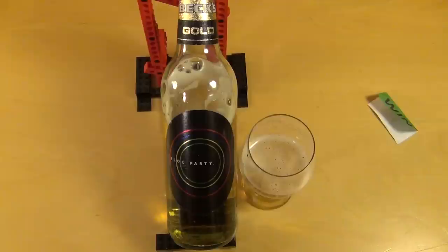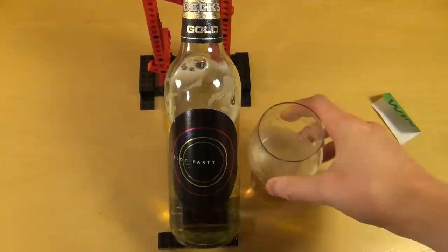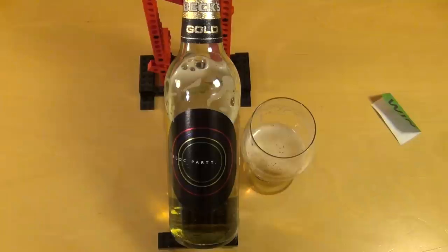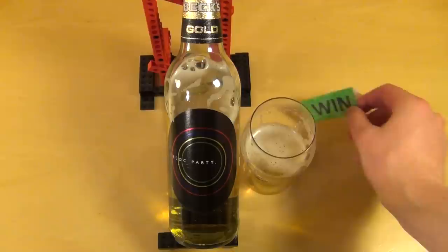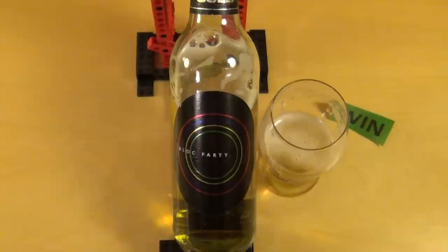Bex Gold haben sie für alle Weicheier wie mich gemacht. Wenn ihr Bex Gold mögt, seid ihr gleichzeitig ein Weichei. Aber es ist halt nicht diese böse Bitternis, sondern noch ein paar Nuancen und Aromen, die durchaus biermäßig sind — es ist nicht total weichgespült. Was haltet ihr davon? Seid ihr Block Party Fan? Ist das ein Sellout für euch, oder würdet ihr es euch hinstellen wenn ihr es ergattert hättet? Das war die Review, danke fürs Zusehen.